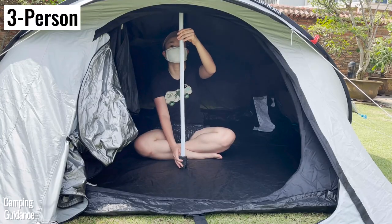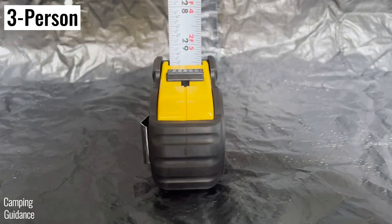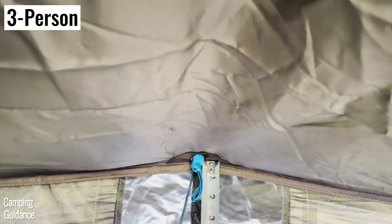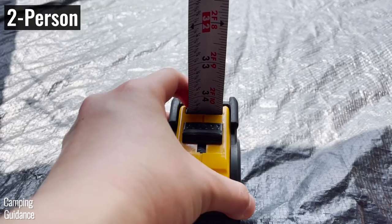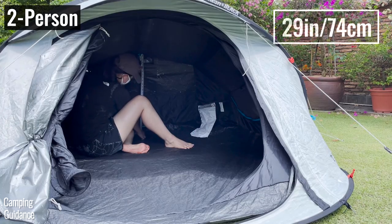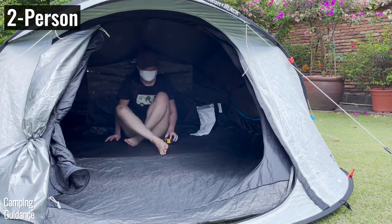The peak height at the front of the 3 person tent is about 39 inches, while the lowest height at the back is about 32.5 inches. As for the 2 person tent, the peak height is about 38 inches while the lowest height is about 29 inches — so slightly lower across the entire tent compared to the 3 person version.